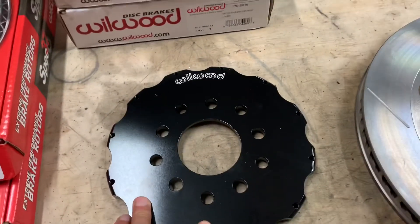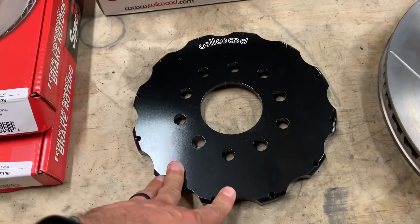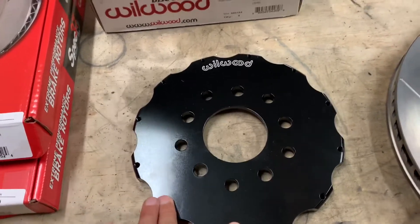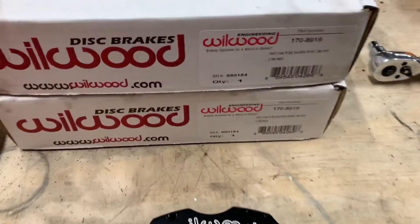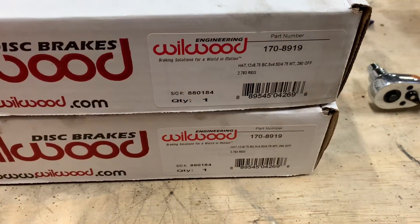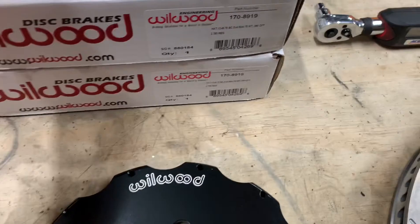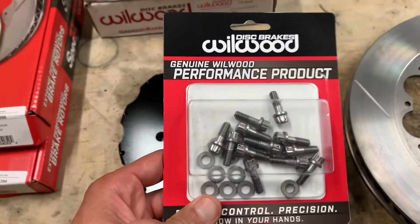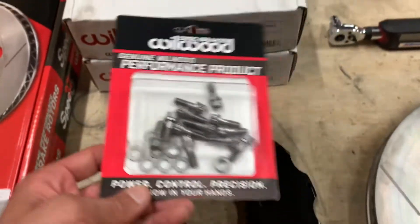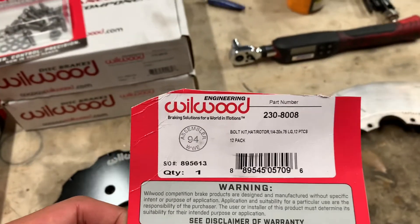I've just been wanting to have these on hand. I picked up a spare set of hats so that I don't have to get these things remounted up at the track if I crack a rotor or whatever — although hopefully I'll catch that in my inspection. The hats are part number 170-8919 and they're the same on both sides. The bolt kit you'll need is part number 230-8008, and it comes in two packages.